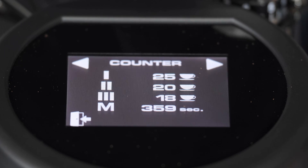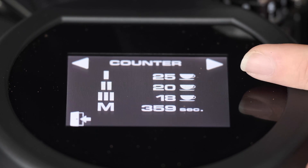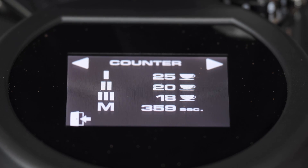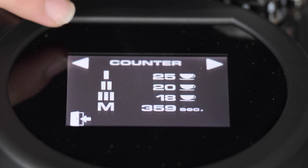The menu is another cool thing. Right away you see your shot counters — you have how many shots were pulled on the single, double, triple, and how many seconds were on the manual. This will help you keep track of when it's time to change your burrs for routine cleaning. You can also adjust the brightness on the screen — if you're light sensitive you can turn it down, or if you like a really bright display you can go up.